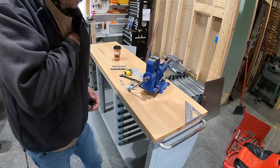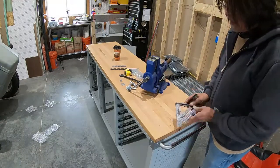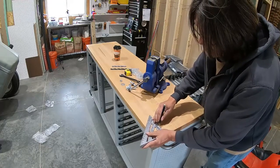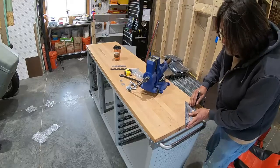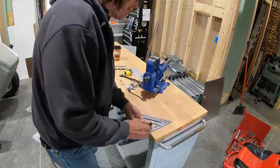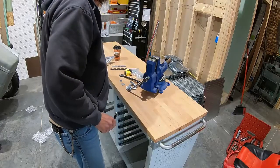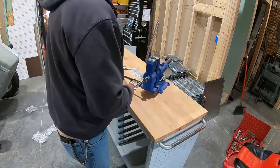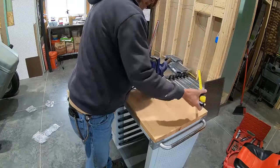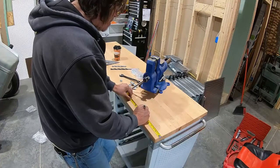So I've got to get some layout lines on here. Normally I would use a combination square, but it's packed away. So, 3 inches. And 1 inch. I believe these holes are 6 inches apart, 6 inches on center, which they are, so I have to come in 9 inches this way.